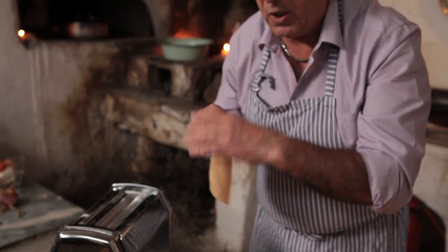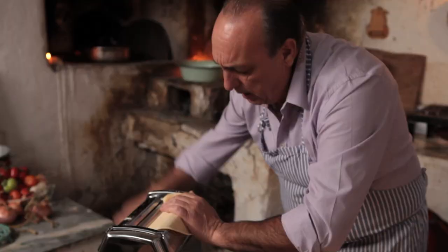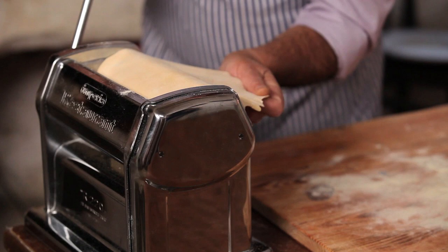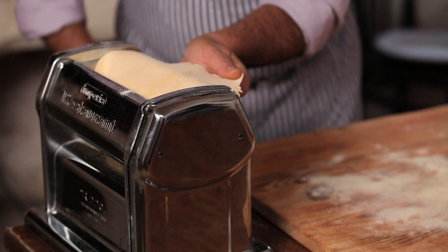Make a gap. Go to almost the last gap — almost, not yet. And then you roll it. Put a little bit of flour and do a couple of times. I'm almost done — almost the last one, the thinnest one. And that is where you really have to concentrate. Always take your hands, hold the pasta, but don't pull it. Just hold it.